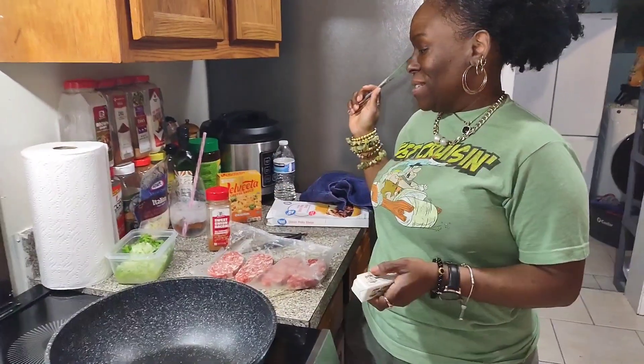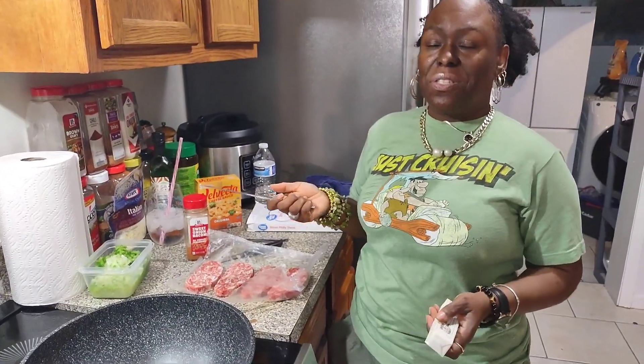Hey guys, it's Vera Reese coming to you today. I am getting ready to make some Philly cheesesteak sandwiches. Now this is not traditional. I'm just winging it so we can eat.